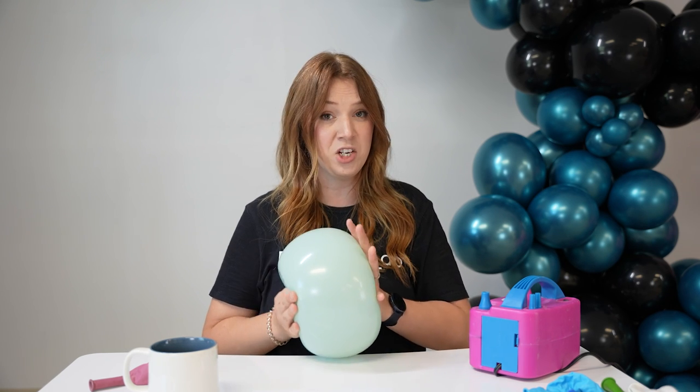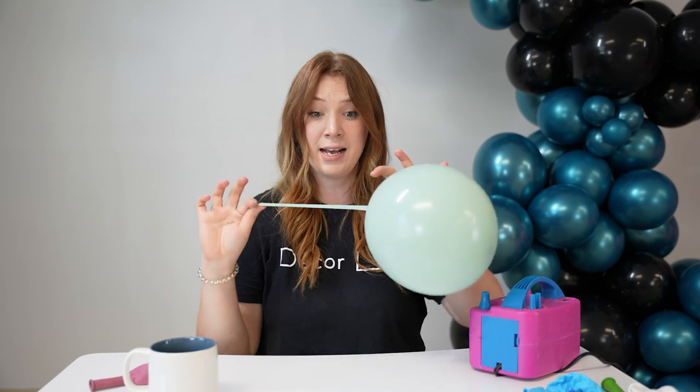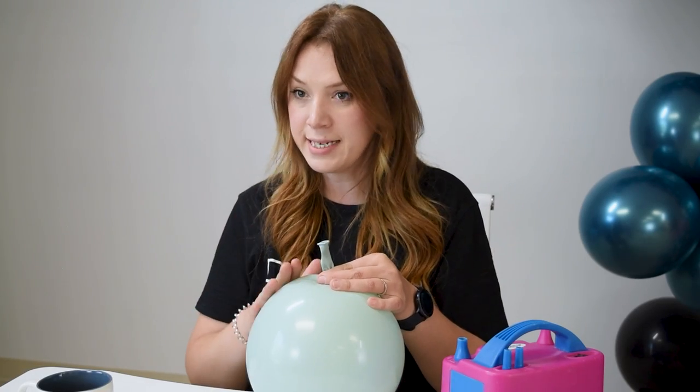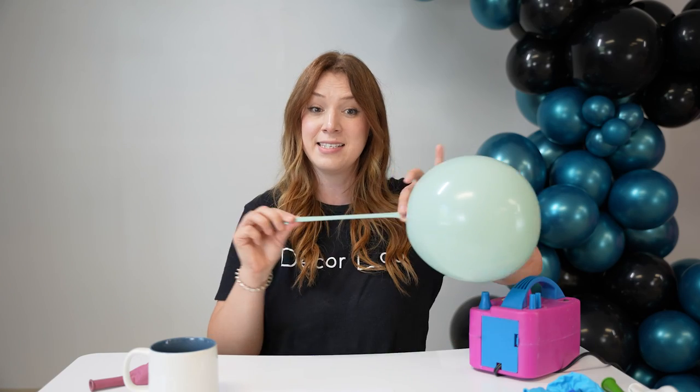On the other hand, this is a soft balloon — it has a lot of stretching capacity. So again, 11-inch balloon — you can do anything you want with it, it stretches so easily, and it has a long neck, making it very easy to work with and so much easier on your fingers. Keep in mind that thickness has nothing to do with softness. As you can see, this balloon is nice and thick, yet it's still very stretchy and soft. It doesn't mean that one thing excludes the other.